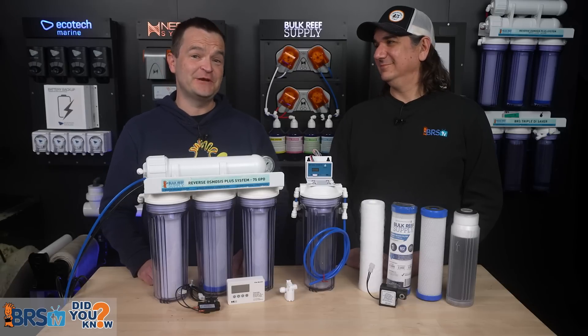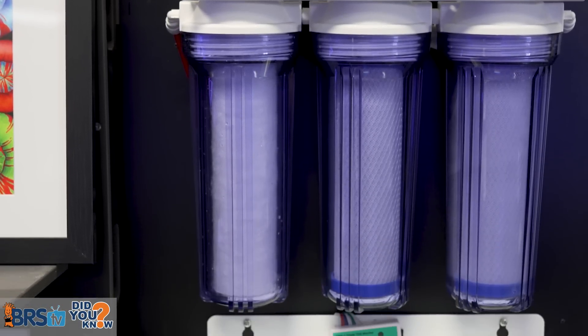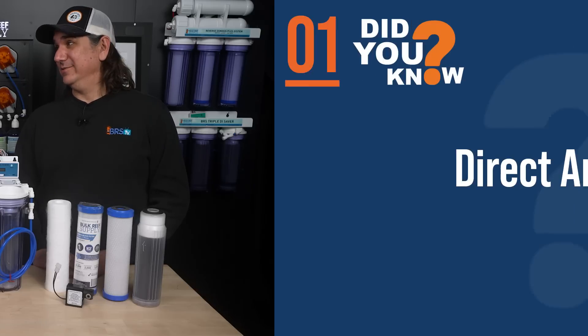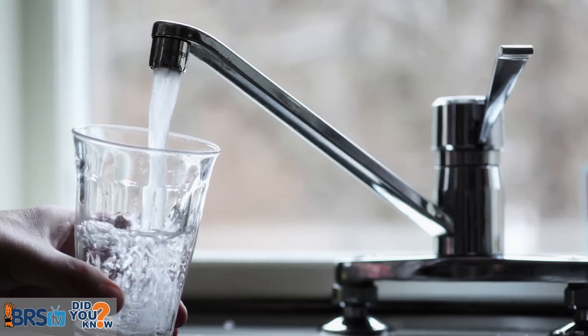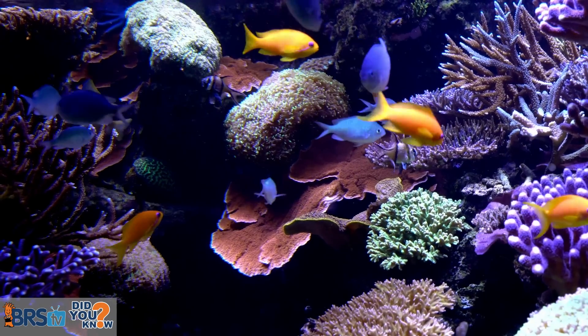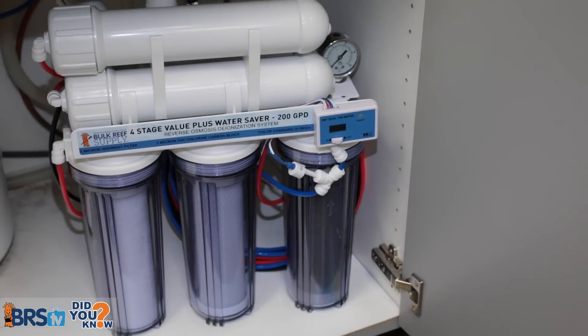Today, 15 things every reefer should know about the science on why we use RODI for saltwater aquariums, and what we wish somebody had told us day one. Starting with the direct answer: what's safe for us to drink as humans is actually not safe — it's poison for fish and coral. Decades of reefers have come to the same conclusion: just use an RODI filter.